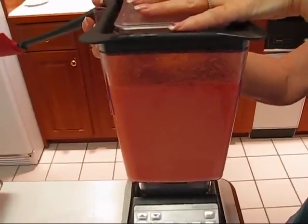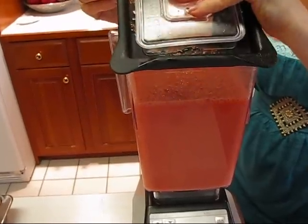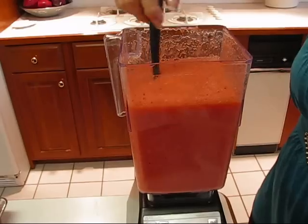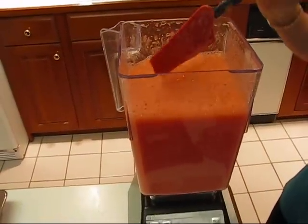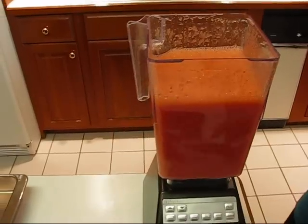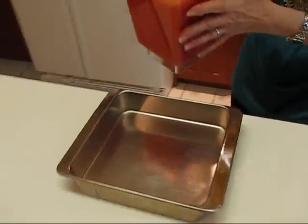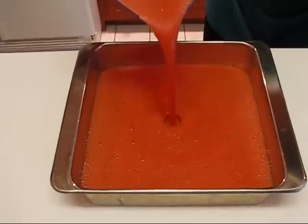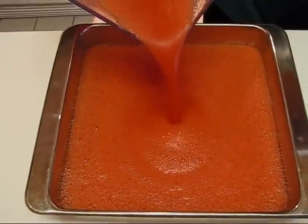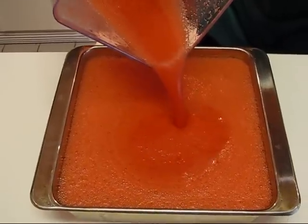I was watching the whole time and was ready to turn it off if I thought it was getting too pulverized, but it went all the way to the end of that cycle and I think it's just perfect. Looking at it — yes, you wouldn't want it any smoother than that. It's very drinkable, but that's not what we're going to do with it. We're going to pour it into a nine-by-nine inch baking pan. You can see the consistency — it's thick for a liquid but thin for a milkshake.